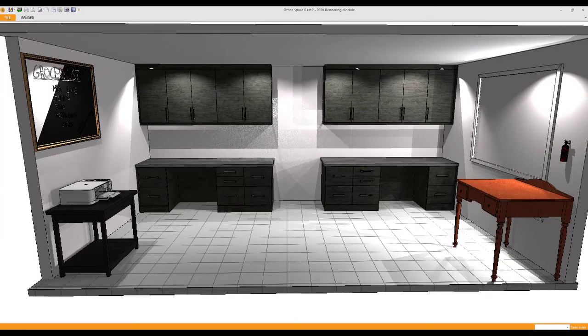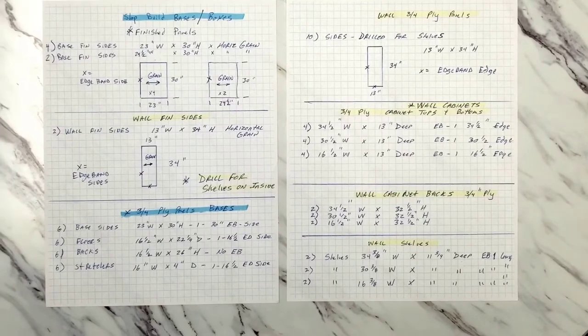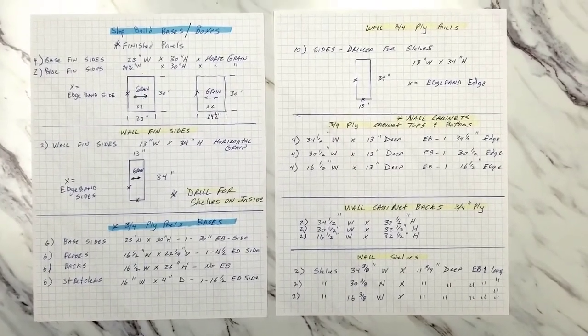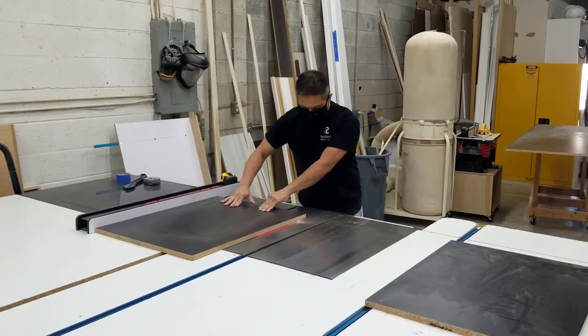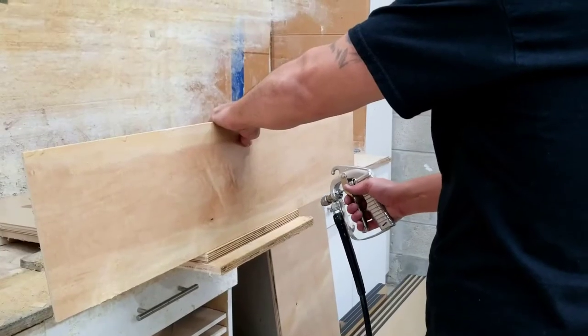Based on the 2020 drawing that Angel created, we made a list of all the panels, parts, fillers, and components we needed to do the shop build. Then the guys went ahead and cut the panels, edge banded them, and assembled the boxes for installation.